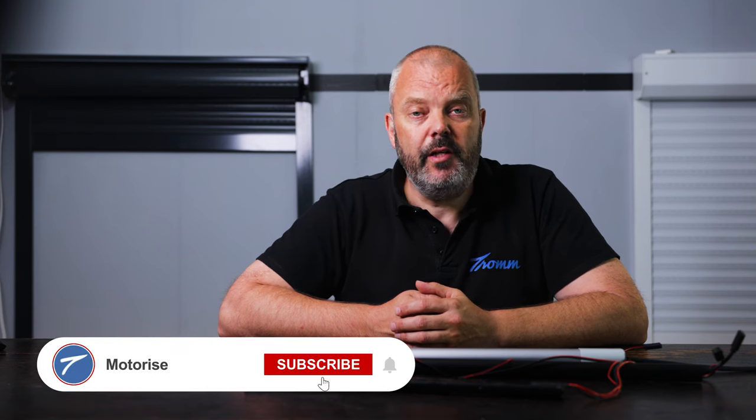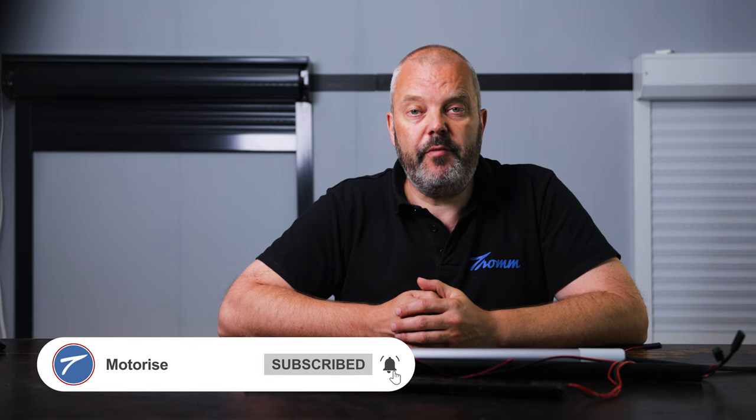If you have any questions and would like to know more about solar products, let us know. You can send an email to info@Tom.com. You can also subscribe to the channel to be informed when new videos are available. Thanks for watching and see you in the next one.